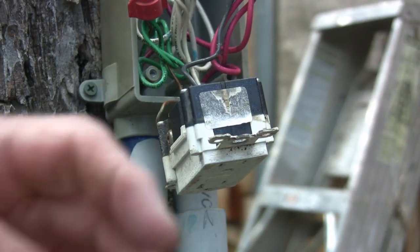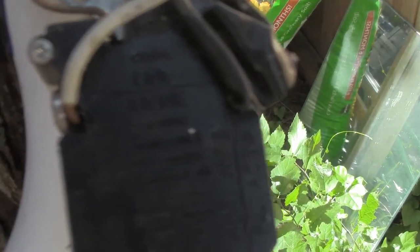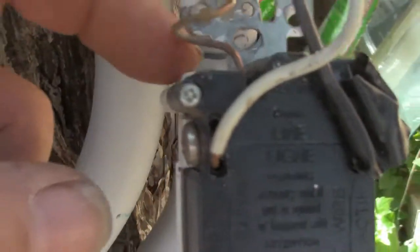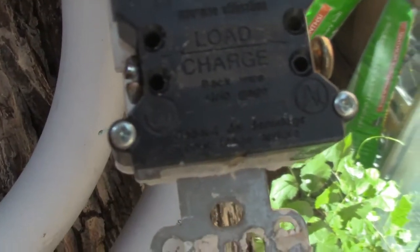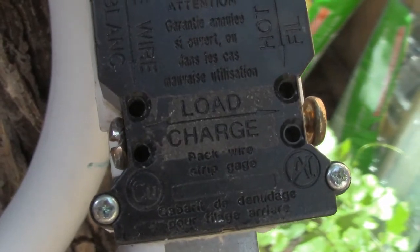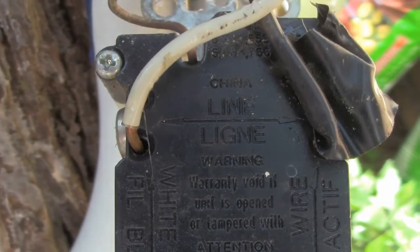We're going to go ahead and change this plug out and get a new one in there. Up here at the top it says 'Line' — that's where your black and white wires go, or your hot wire and your neutral. Your ground goes in the back where the green screw is. Down here on the bottom it says 'Load.' After you hook up your line, if you're going to another plug or somewhere else that you want protected, that's what the load side is for. The line is what you hook up — this is your hot wire coming in.